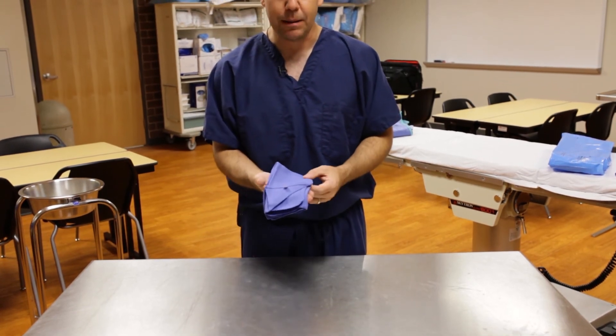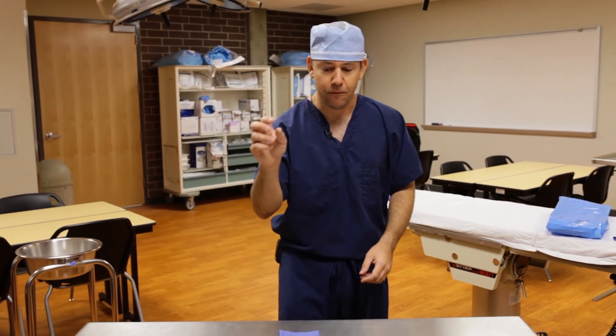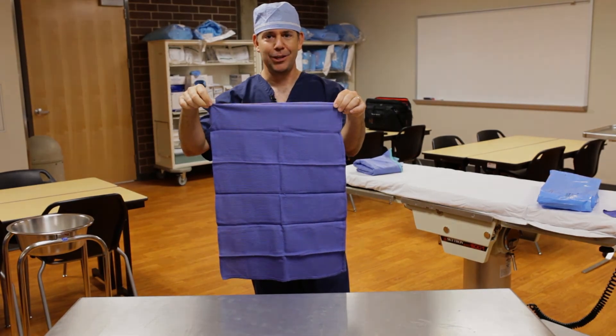And there we have a proper surgical towel folded correctly, so that when I grab it off my back table, it's going to fan fold out perfectly for me and I'll be able to dry my hands. All right, thank you.